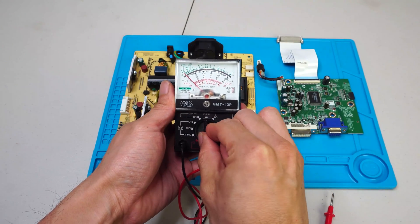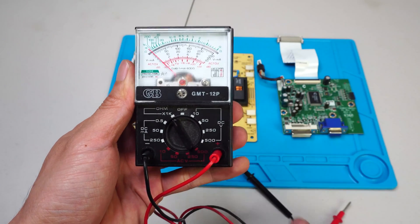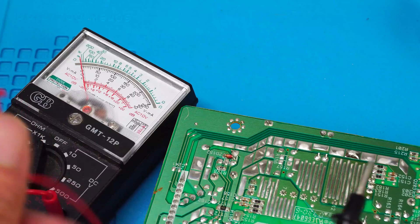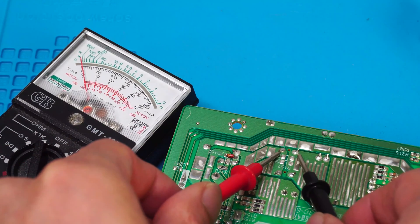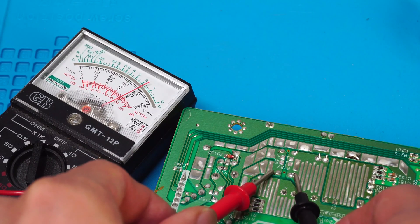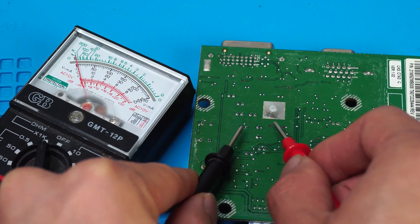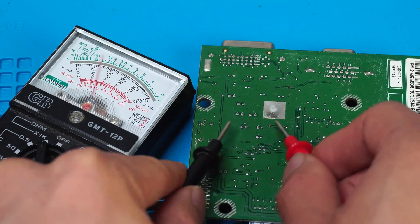I'm going to be using a multimeter set to the resistance setting, or ohms, to find bad capacitors. We're looking for readings that may indicate a capacitor has failed, for example zero or close to zero. You can also visually inspect the capacitors for damage, for example bulging tops, burns, or signs of leakage.